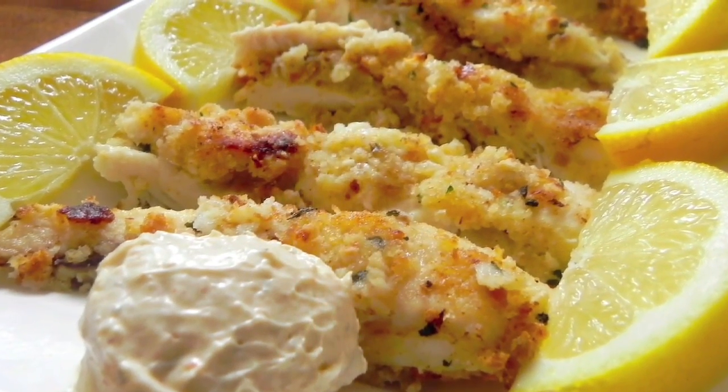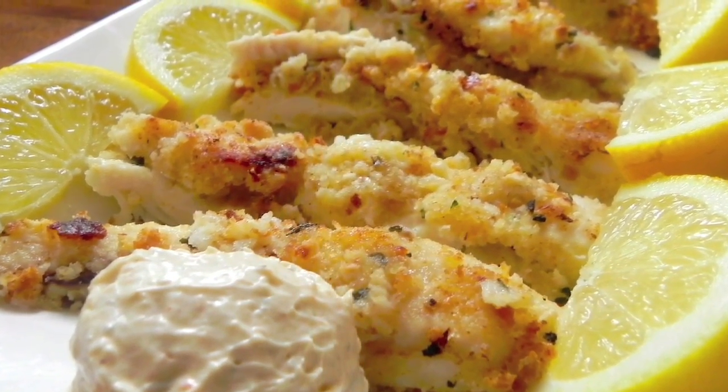My oven's preheated to 350°F, so I'm going to put the tilapia in for about 10 minutes — about five minutes on each side until each side is golden brown. About five minutes in, pour the rest of the lemon juice all over the top of the fish and continue cooking. In about 10 minutes, you're ready — voilà!